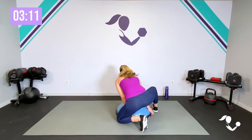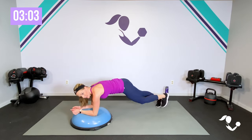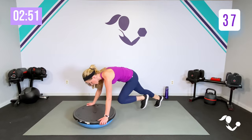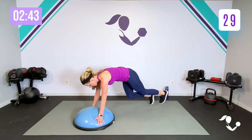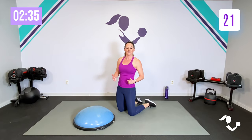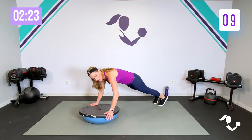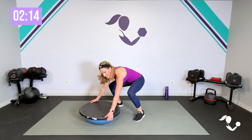Stay down. Flip that BOSU over — we've got mountain climbers. You can be here with hands on the BOSU, or here with elbows. Either way, we're bringing the knees in. Run it or tap it — 45 seconds. I think it's a little easier with hands on top. You can do the same thing with elbows. Or take it to the floor. The more you can drive that knee into the chest, the more core you're going to get. That cardio is great — even just tapping it works the obliques. That's why we love the BOSU. Three, two, one. Relax.